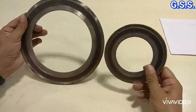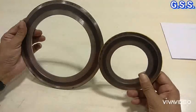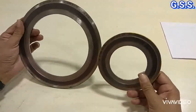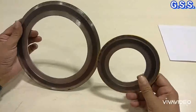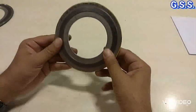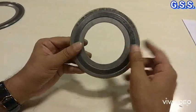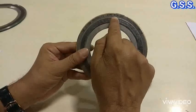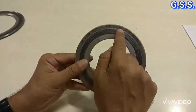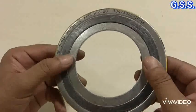This type of spiral wound gasket is used for high pressure and high temperature service, and even for low temperature cryogenic service. Dimensions of this type of spiral wound gasket are covered in ASME B16.20. This type of spiral wound gasket has 3 parts.